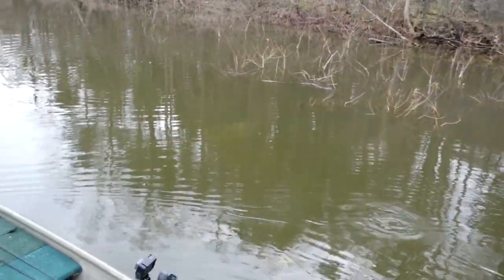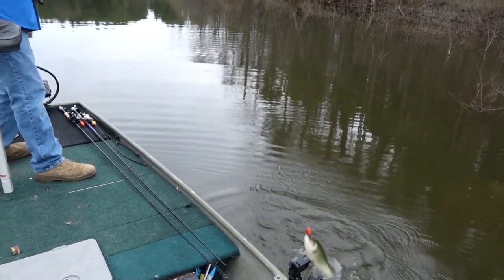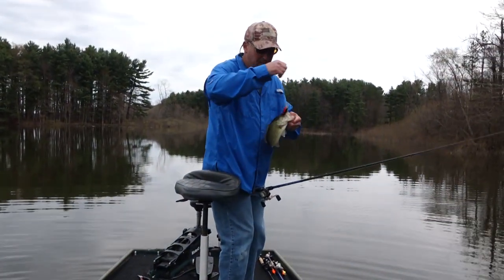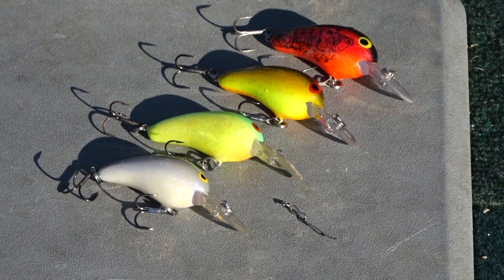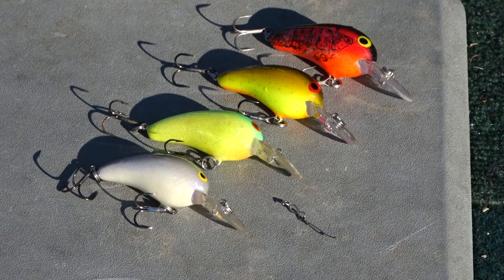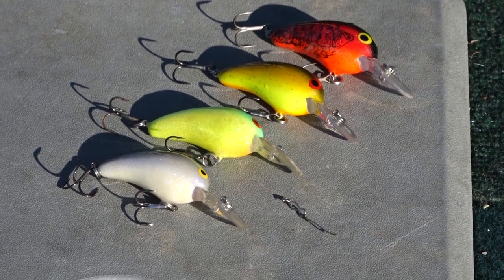As the water temperature starts to warm up — let's say it's starting to reach 55-56 degrees — then what I do is I start to transition from red, and I'll go to my browns and oranges, or my browns and bones. Then I transition as the bass go into spawn and post-spawn, and I start going back to minnow colors, because then they're going to start concentrating primarily on baitfish.